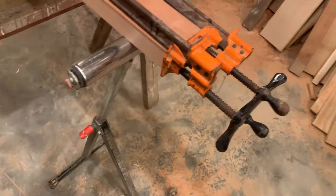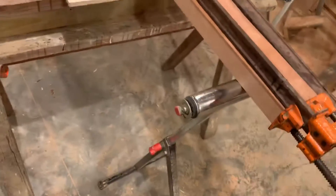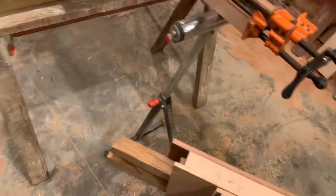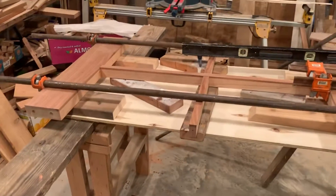Then I'll lay that across there until I can get these stiles on, which will then give us the stability that we need. So that's it. Wish me luck.